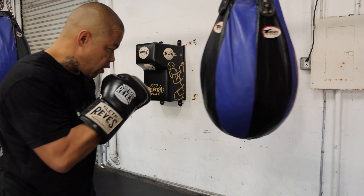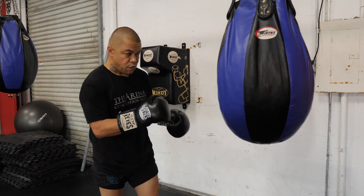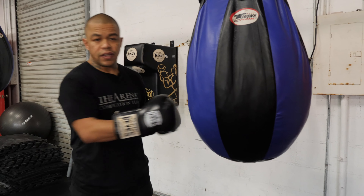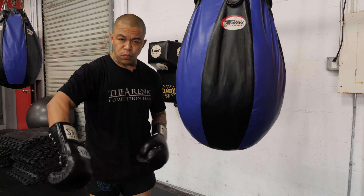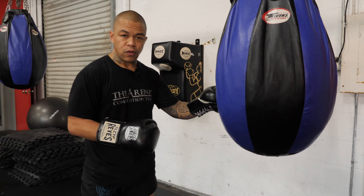So if I throw a right hand, I can use this to step to the angle and I can finish with another combination. I don't want to stand in front of the bag without moving my feet — it kills my range, I don't really work on movement, and it takes away from me understanding how to get to better angles.